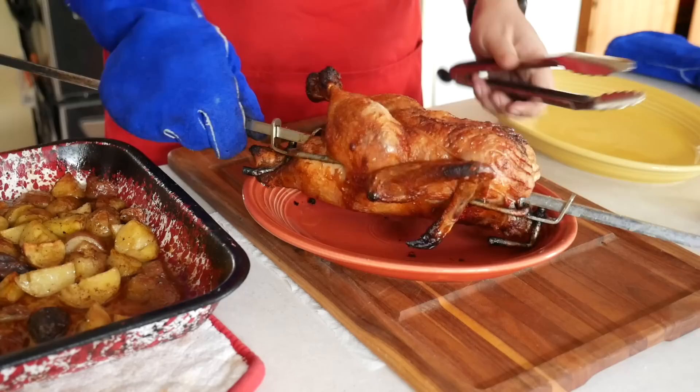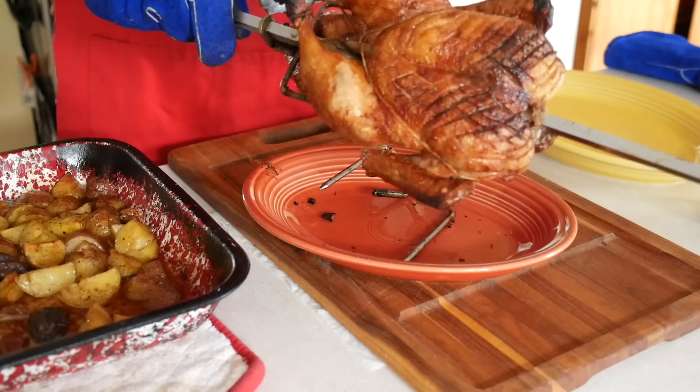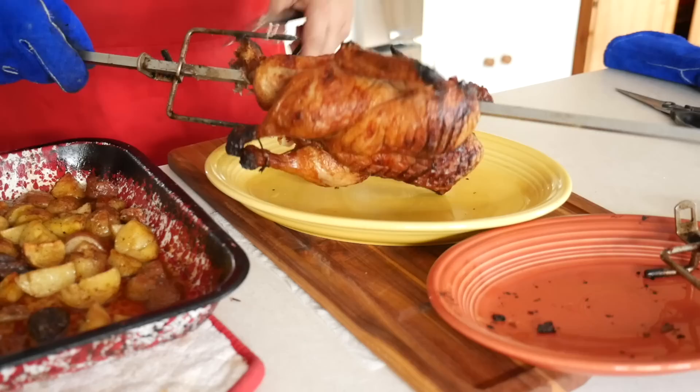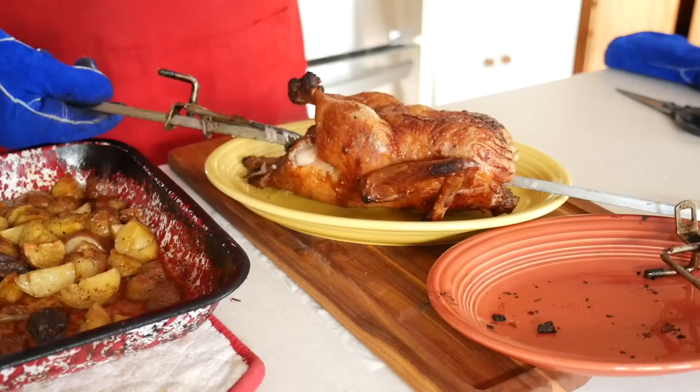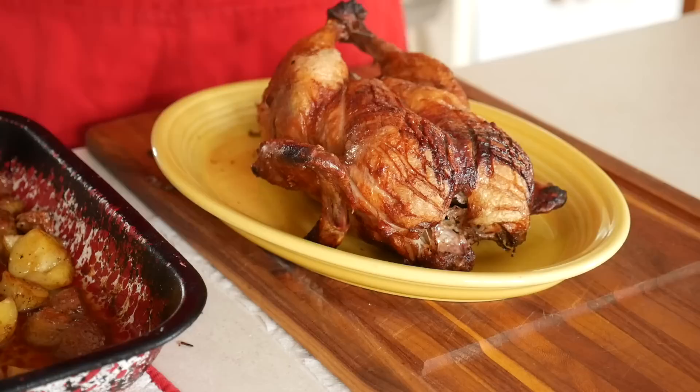Be careful — the spit is a branding iron right now. You do not want to touch it with unprotected hands. I use a set of tongs to work the forks loose and to work the duck off of the spit. Sometimes this is a little more work than others — this was one time where the duck was fighting me, so I'm going to show you just the highlights of the duck actually coming off the spit. And now to take off the twine — a couple of cuts back near the cavity and the twine should unravel from the duck.